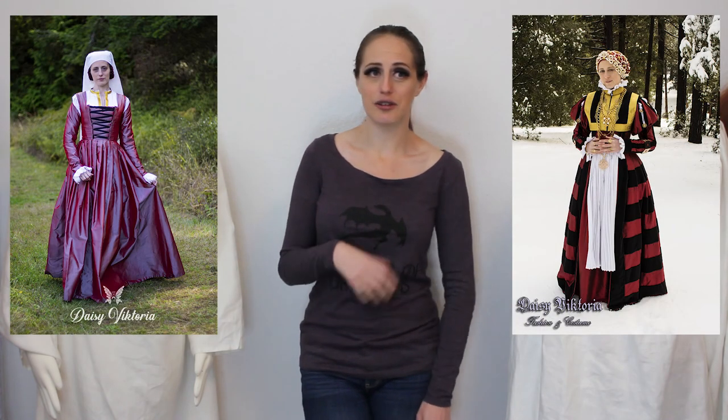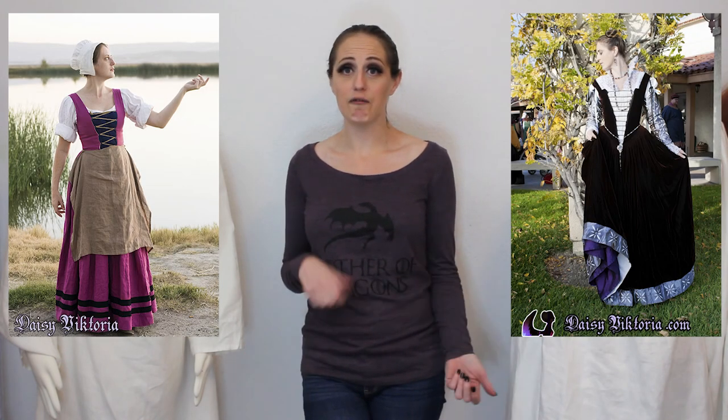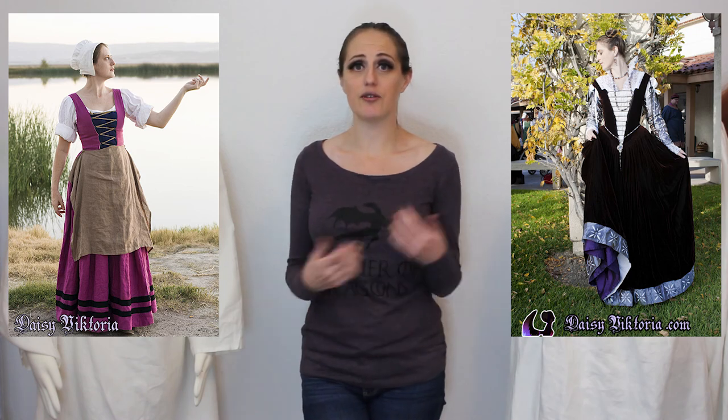This chemise is really versatile — you can wear it with a lot of different stuff. I find that I wear this type of chemise with my Renaissance and fantasy clothing more than any other style, so it's a really good one to have. I also created a PDF for this tutorial, so if you want to follow along step by step, I'll put the link for that in the description.